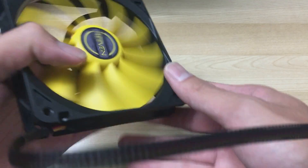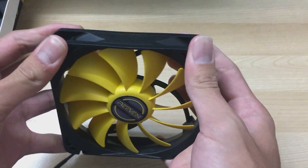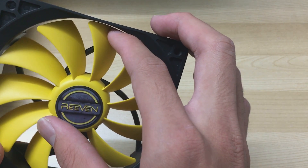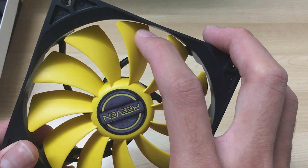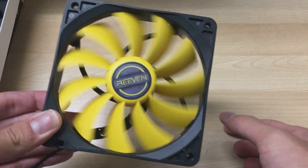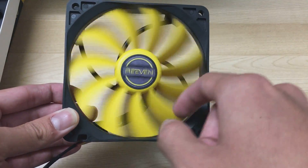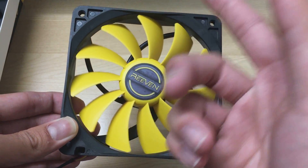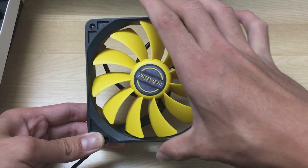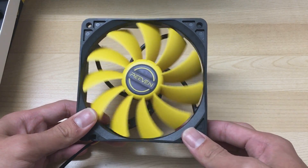I'm actually quite impressed because this fan is quite rigid — I think the frame is high quality plastic. Unfortunately, Reven put a really low blade clearance between the blade tip and the frame. If you squeeze the frame it'll hit the fan blades, which feels a bit cheap. However, this tight blade clearance is actually really good since it seals off airflow and prevents backflow, improving static pressure and airflow when used against a radiator.